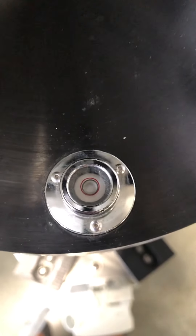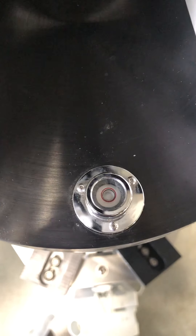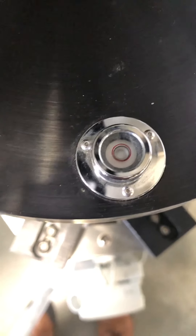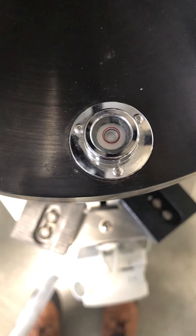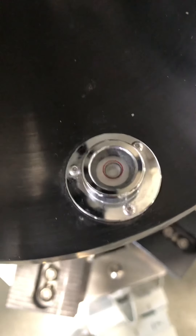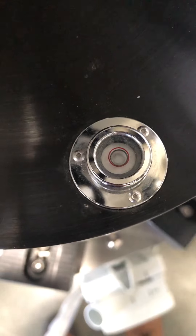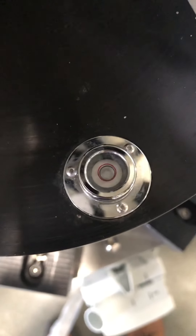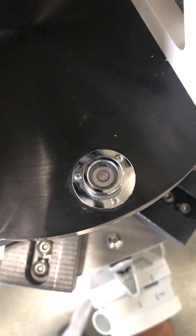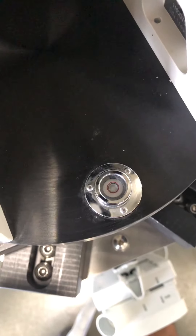Now we will start going down. The bubble hasn't moved at all from the very top position on its way down. You also don't see the bubble moving, which means the travel is very smooth — no bumps or anything like that. Just perfect.